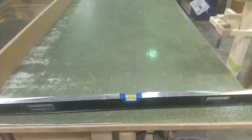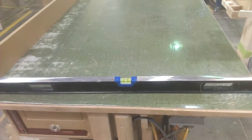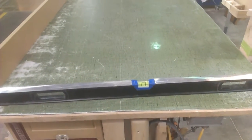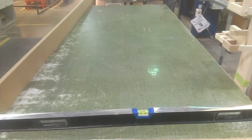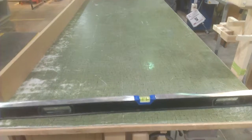You can have everything nice and straight, but one side can be tilted more than the other. That's why I have the level here. I carefully leveled it so it's at the same spot in the bubble from left to right. It's not crucial that it's perfectly leveled, just that it's the same on both sides.